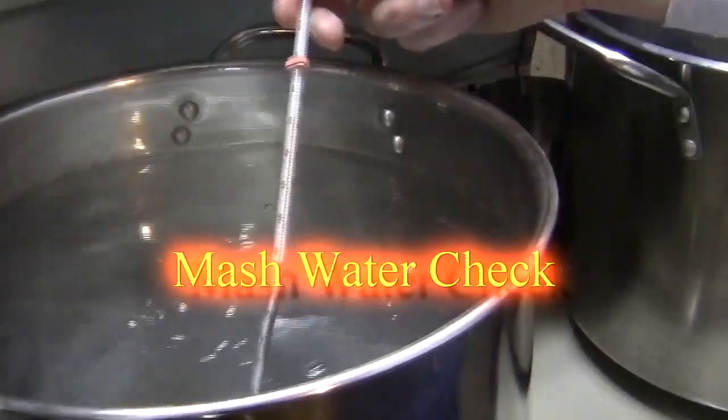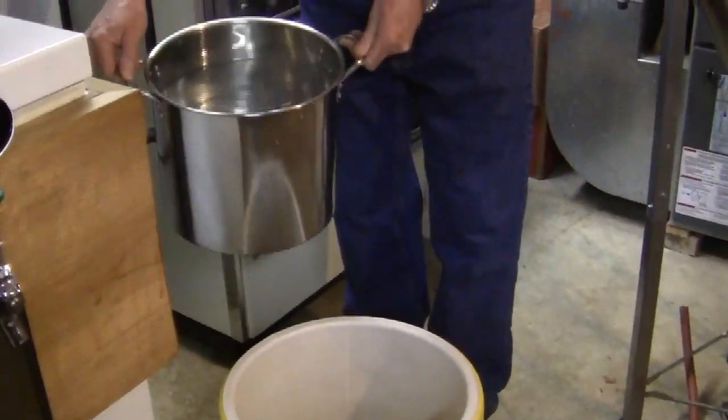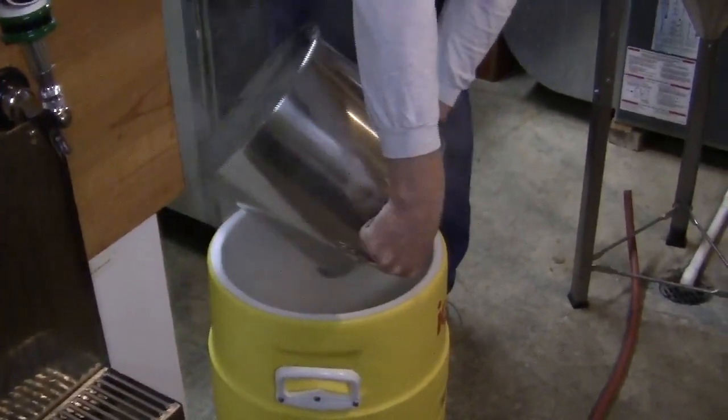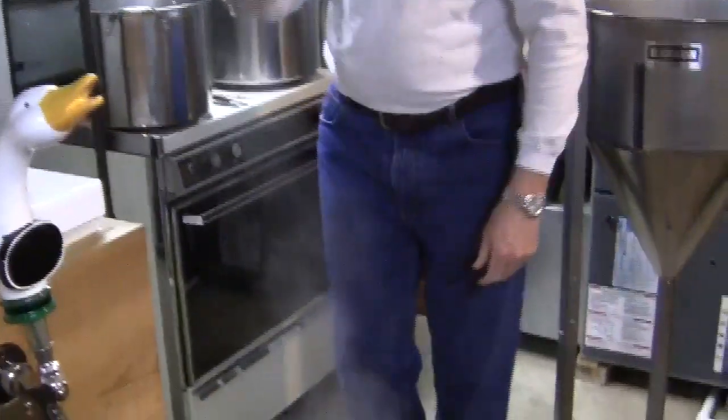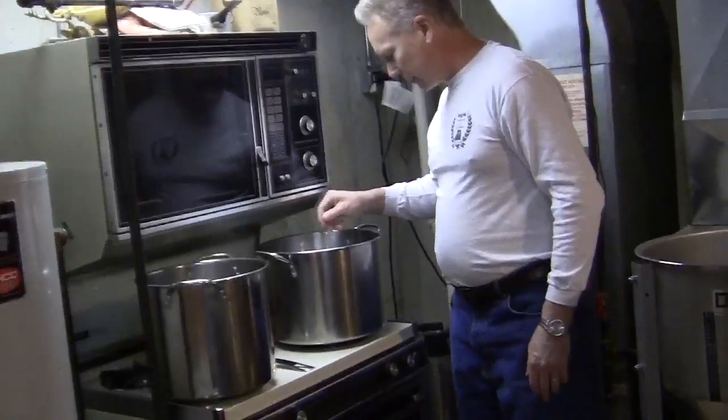Shooting for 170. We are at 165, getting close. We're at 170. The sparge arm — higher up is better; lower down, the spray is too wide and winds up on your shoes. Four more degrees and we'll bring it upstairs and add the grain.